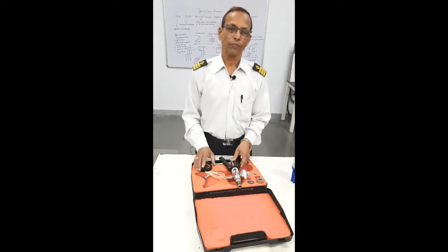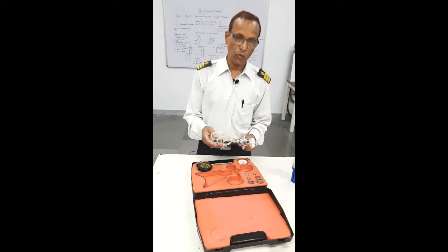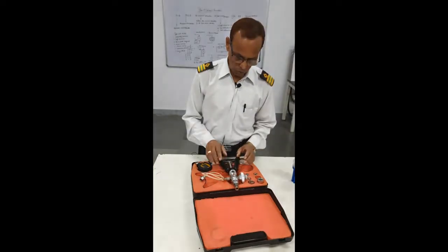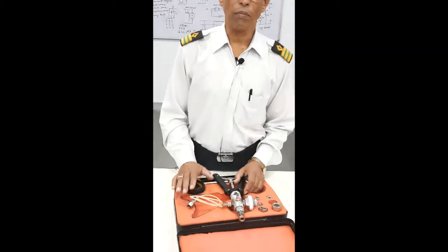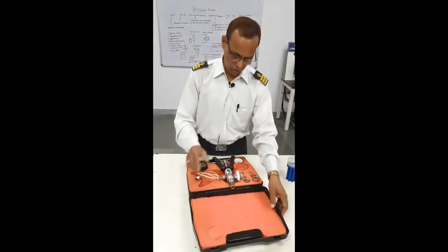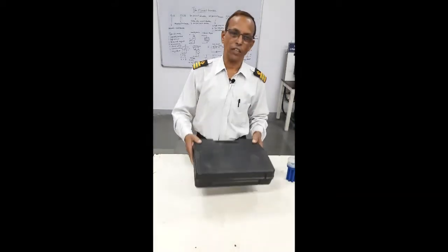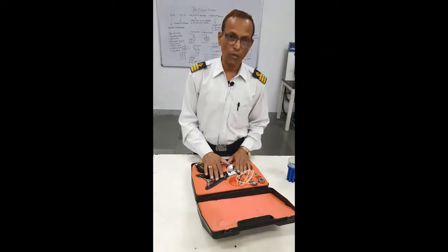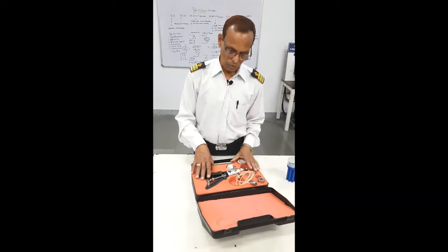Good morning. Today I will show you the Pressure Gauge Calibrator. On board we have the Pressure Gauge Calibrator, Temperature Gauge Calibrator, and the Multimeter. This is a box — one box for the temperature calibrator, one box for the pressure calibrator, and the complete box comes with the multimeter.